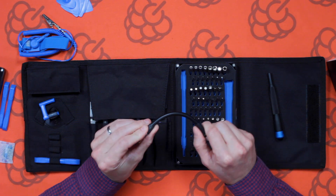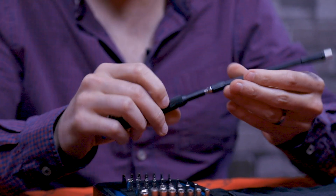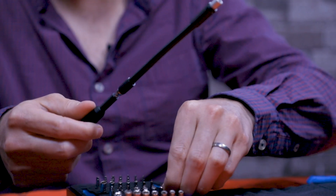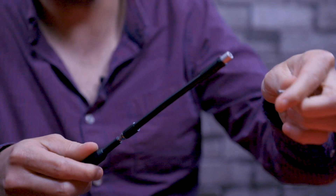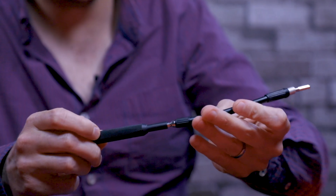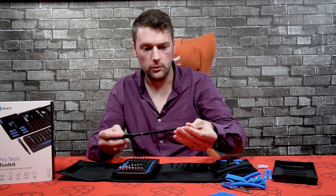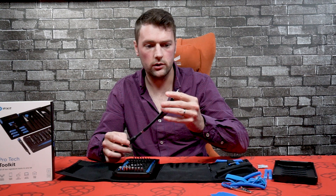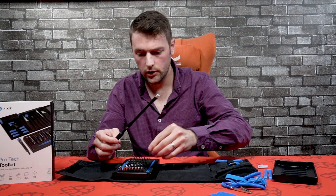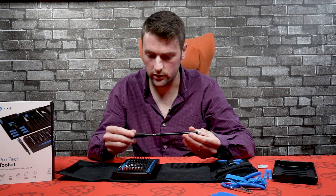It also comes with a nice little extender tool, which simply slots into the handle, and then whichever bit you're using would slot on the end. So if you're trying to get somewhere that's a bit hard to reach, you'll probably use this to get to places you can't really reach with your hands. Pretty cool.